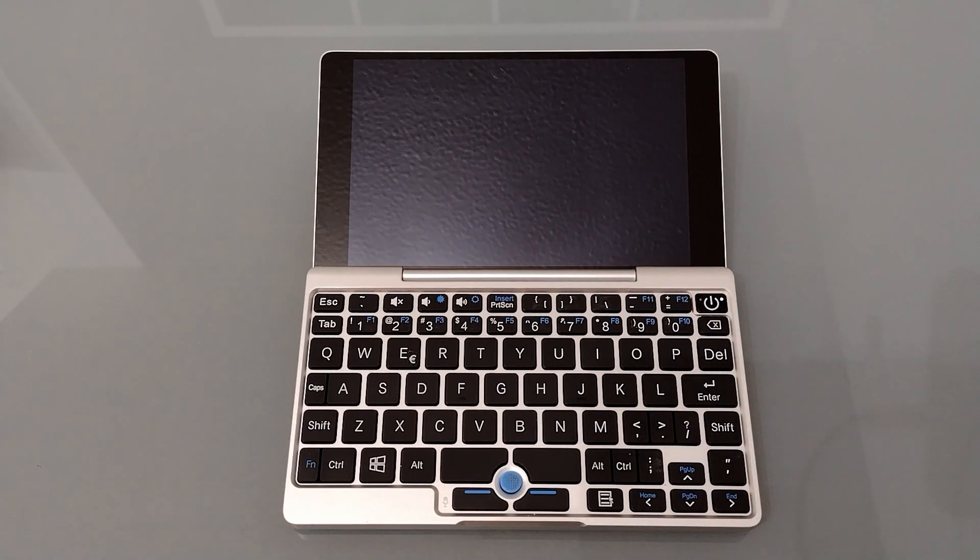Powering it on, we get the GPD logo as it starts to boot. It does take a short while to boot and you might just about be able to hear the fan, which is nearly always going when it's turned on.